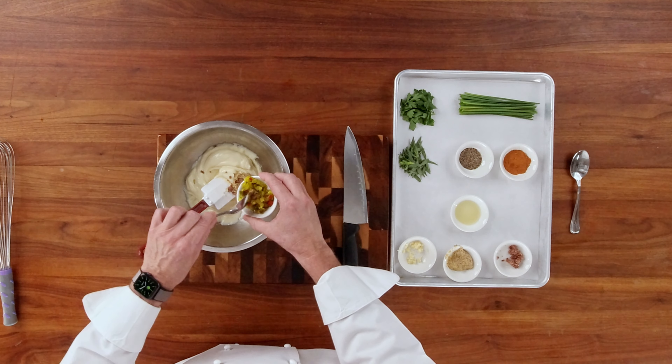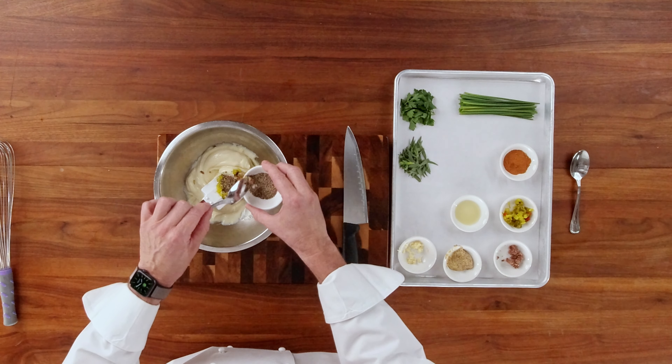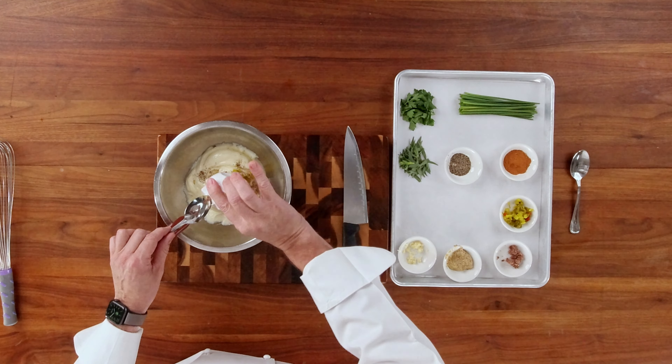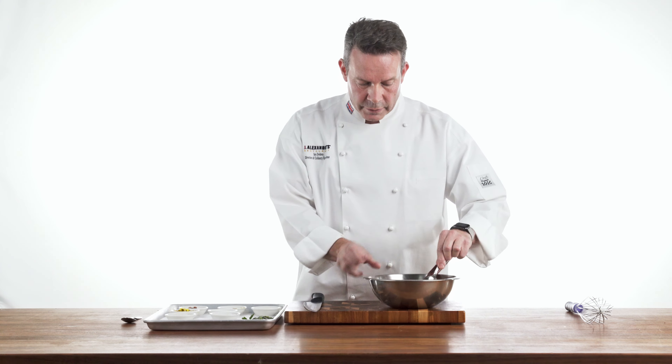Some pickle relish. Some black pepper. Some freshly squeezed lemon juice, which will just kind of give it a little acidity and also thin out the sauce a little bit as well.